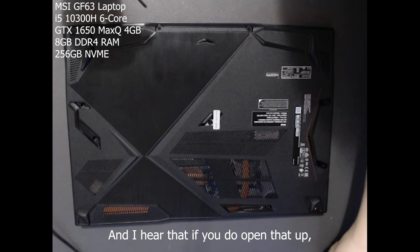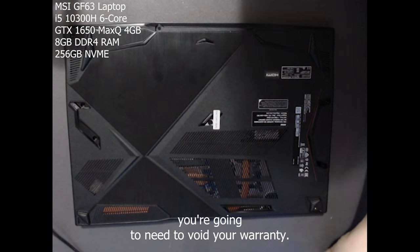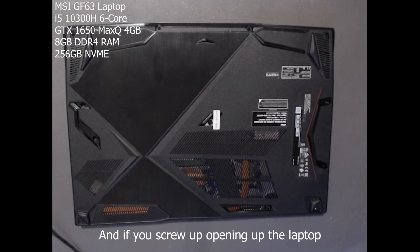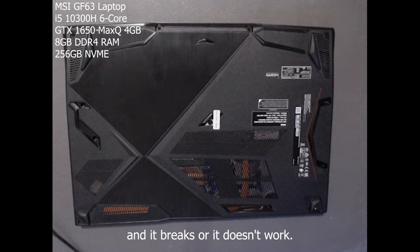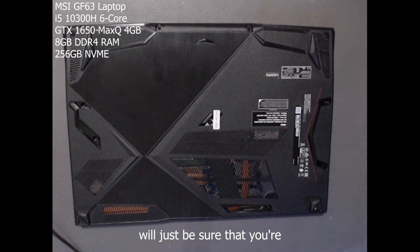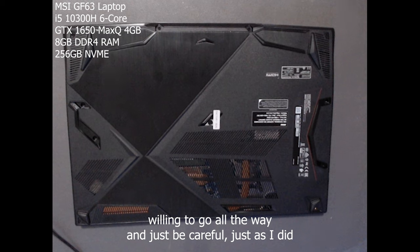If you do open it up, you're gonna void your warranty. And if you screw up opening the laptop and it breaks or doesn't work after you upgrade it, not sure if you can take it to a repair shop. Just be sure that you're willing to go all the way and be careful, just as I did.